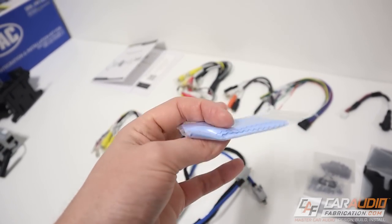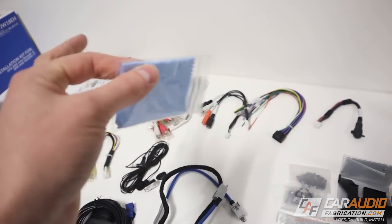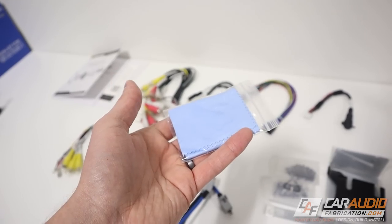Check this out - how classy is this? They even give us a little microfiber cleaning rag so that we can clean our screen and keep it nice and pristine. So that is everything that comes with the Heighten.